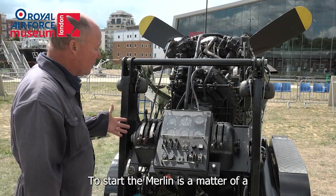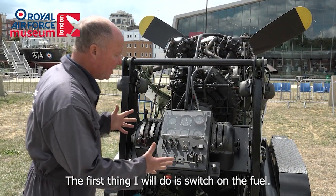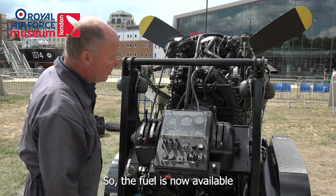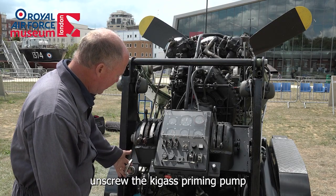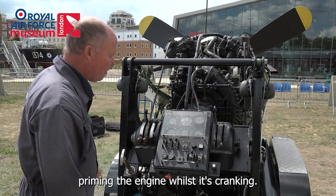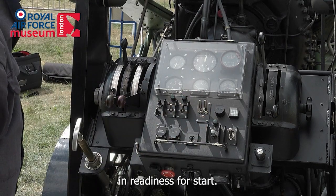To start the Merlin there's a matter of a few controls that happen in sequence. The first thing I will do is switch on the fuel, so the fuel is now available to flow into the carburetor. Next I will unscrew the Kaigas priming pump and withdraw the cylinder, using this for priming the engine whilst it's cranking, and then activate the magneto switches in readiness for start.